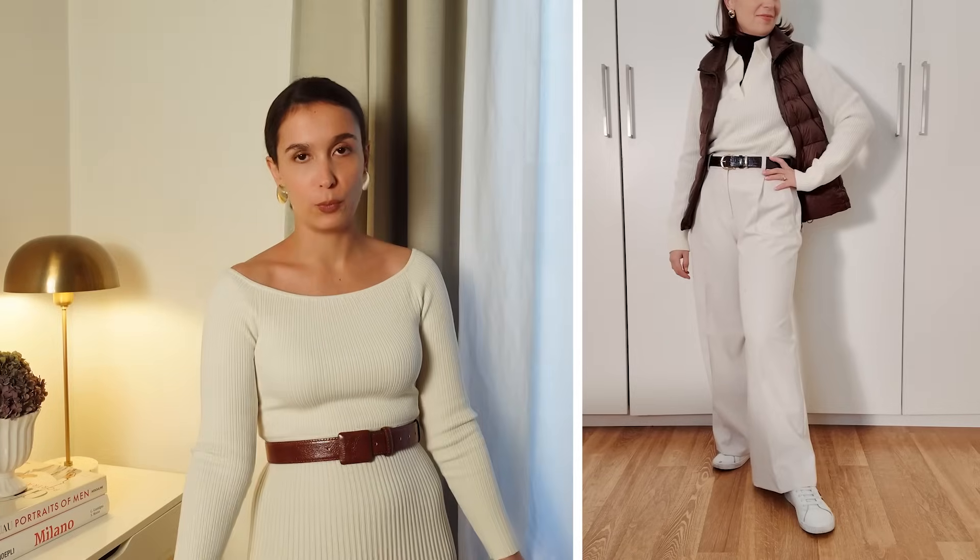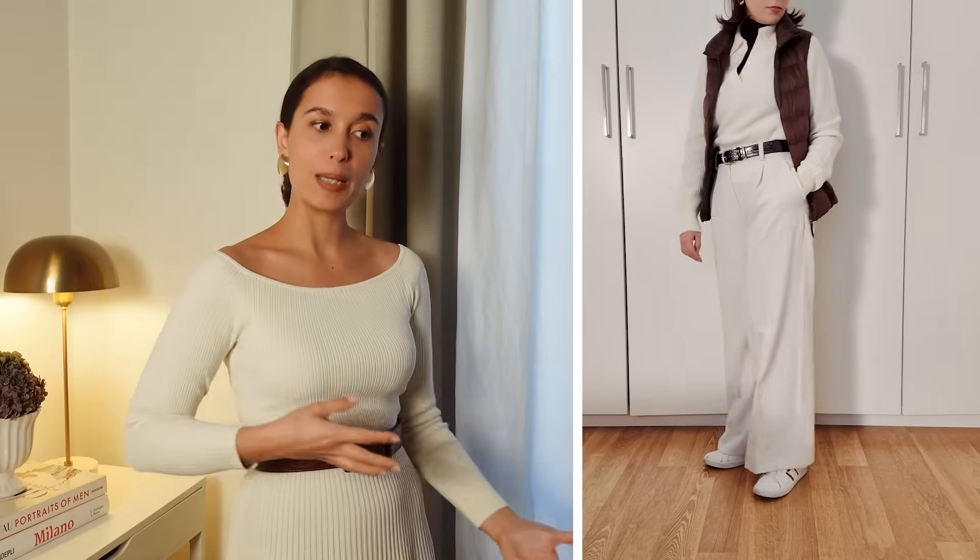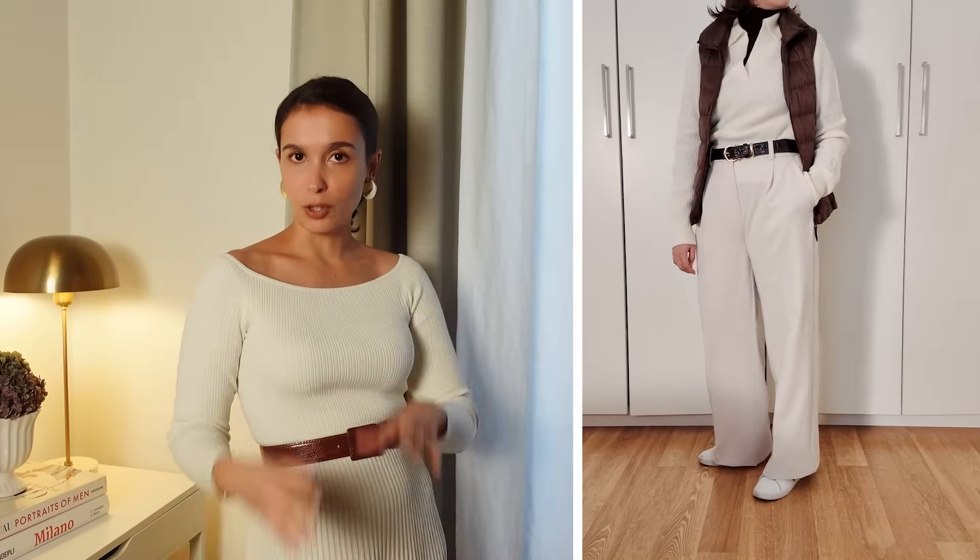Even without adding height, it looks proportional and elongated because it's the same shade — you end up with a very cool, laid-back but still constructed final result. But if you think this is a little too cold, you can add a layer: I'm adding a knit polo, and I love the result. You get a little glimpse of the brown underneath, so even though you're basically wearing all white — which I think is so chic for winter — you still have contrast from the layers underneath and the belt, keeping it interesting. Then you add your gilet on top.